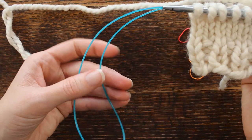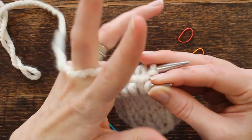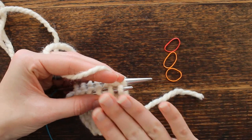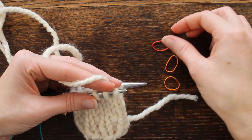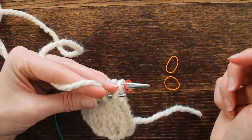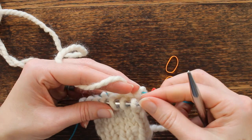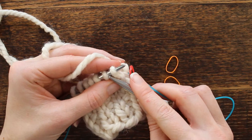Mine are interchangeable but you don't have to have interchangeable needles, and you can use a longer cable — it doesn't have to be 24 inch, it could be 30, 40, or 60. The only thing you need other than your needles and yarn is three stitch markers, and that just makes it easier. I know I'm on a new round because my tail is on this side, so this stitch marker is just a visual aid to help me remember I'm starting a new round.